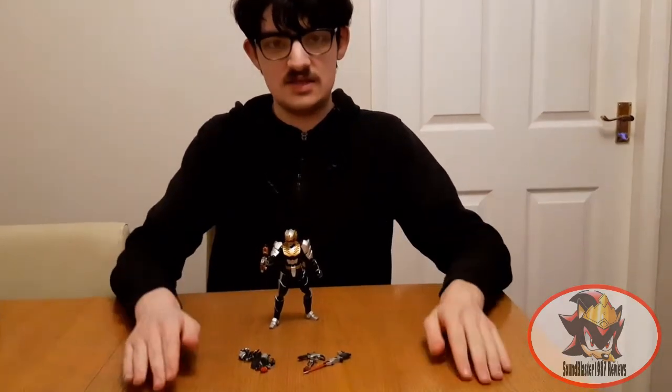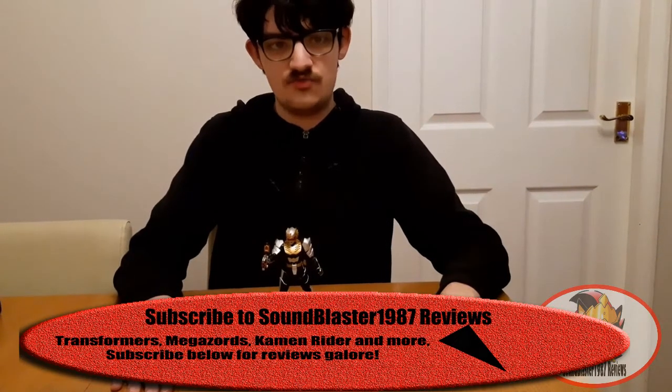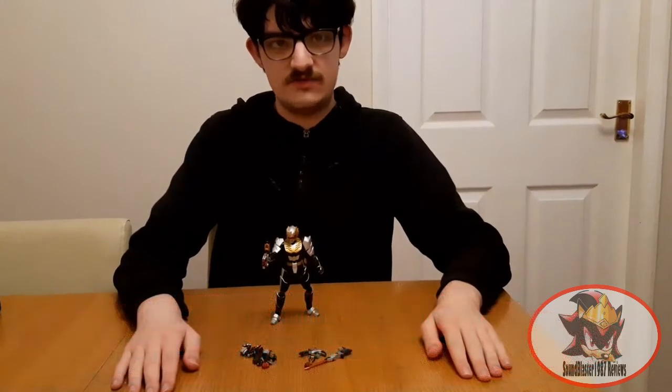Greetings fellow Decepticons, Soundblaster1987 here, continuing my Christmas haul toy reviews with SH Figure Arts Gosei Knight from Tenso Sentai Goseija, otherwise known as Robo Knight, the Guardian of Earth's Environment from Power Rangers Megaforce in 2013.